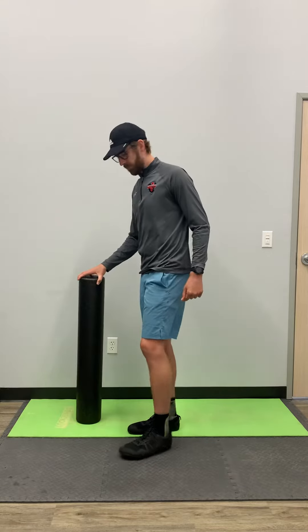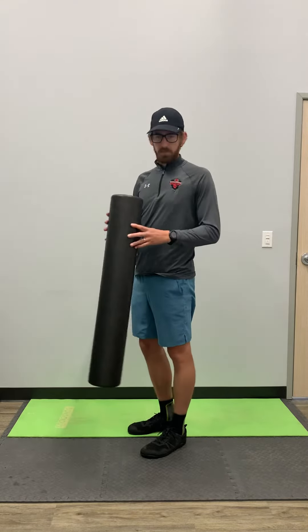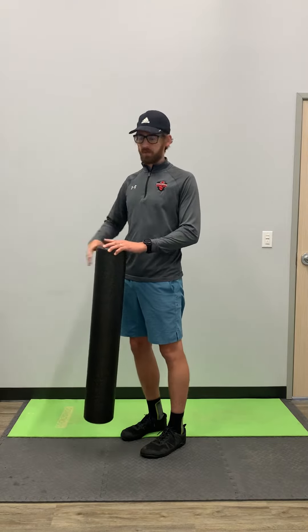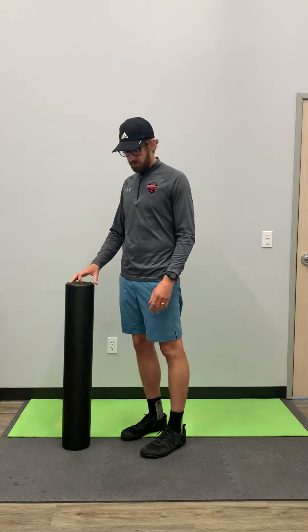This video is for a posterior capsule stretch as well as a little internal rotation. For this one, standing, you can use a foam roller, a table, chair, golf club, anything like that, just to have something for balance.